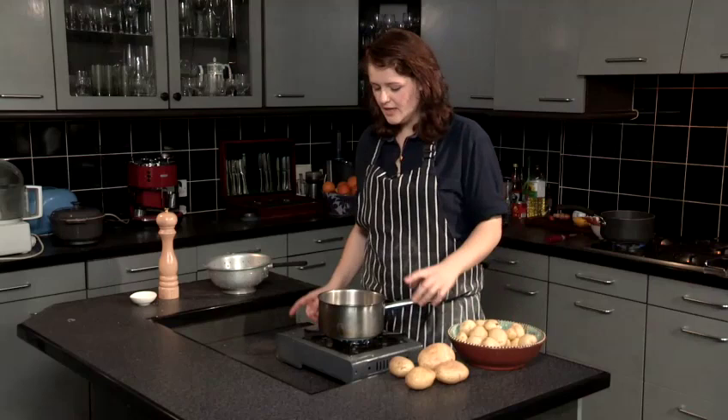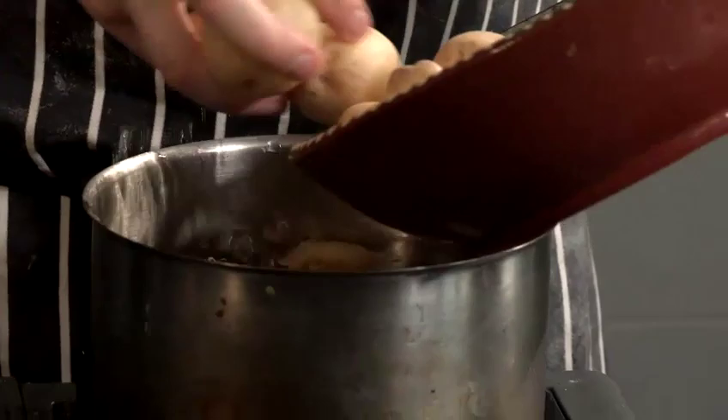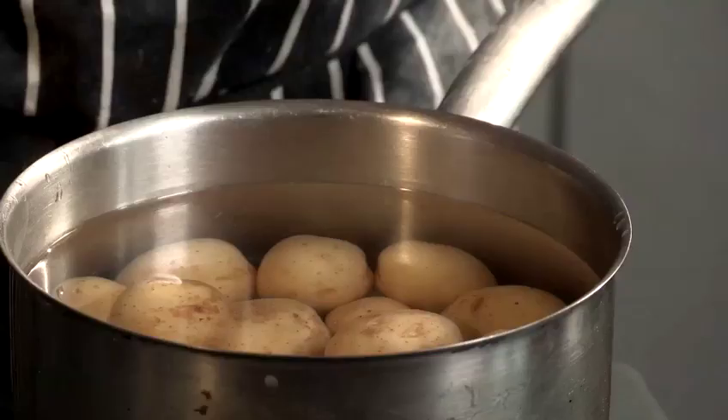I've got some cold water here, a good bit of salt, and I'm just going to pop the potatoes in. You need enough water to cover your potatoes, plus maybe a centimetre or two. You don't want it too near the top, because as it boils it might boil over and you'll get water all over your cooker.